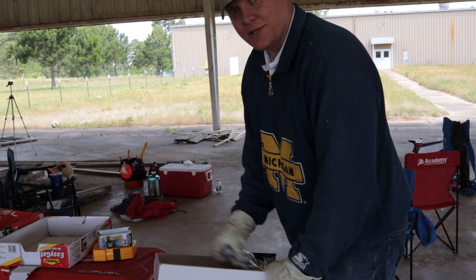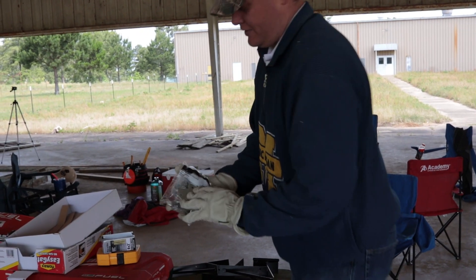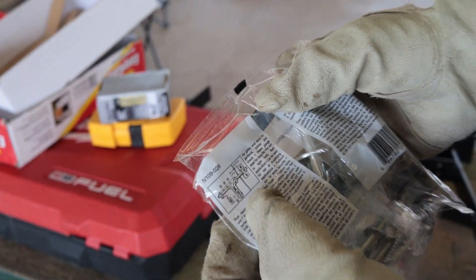There's plenty of ways to make a gate but I'm not going to overcomplicate it or spend a bunch of time trying to rethink the process. This is going to be our latch.